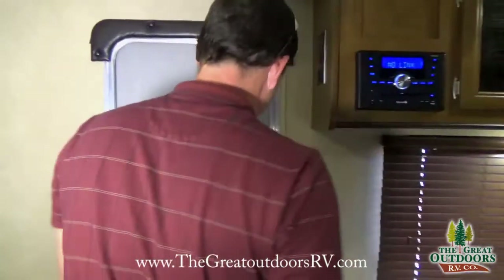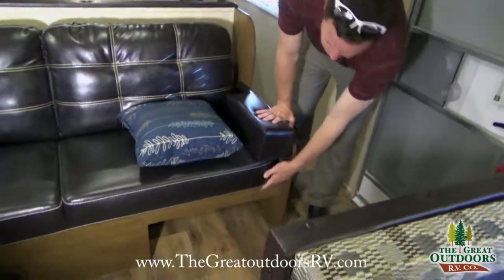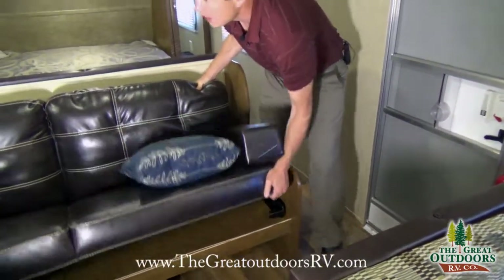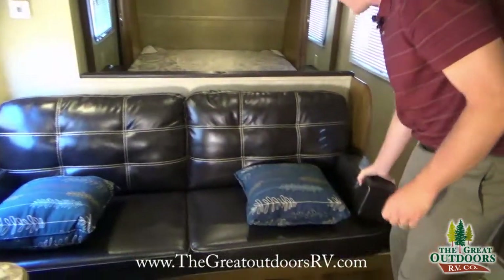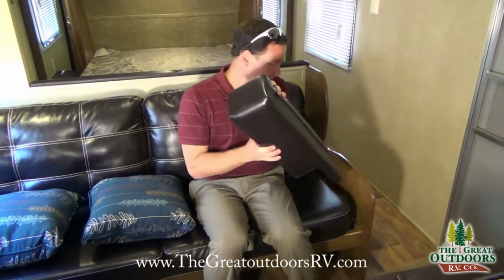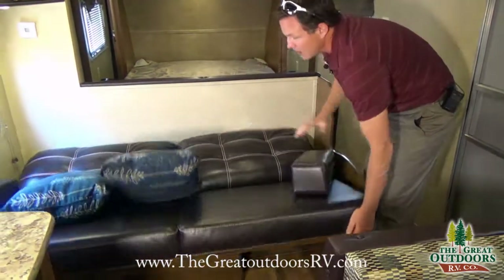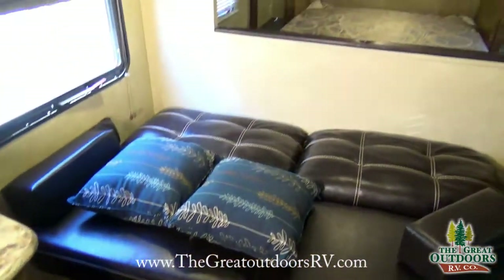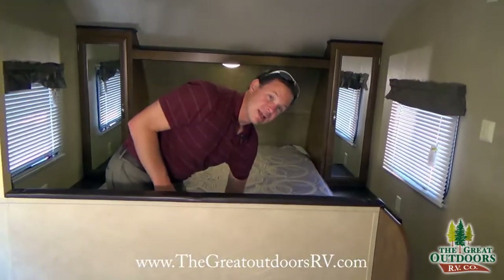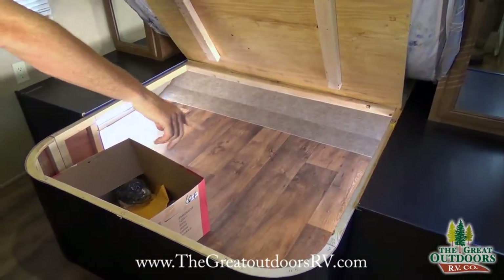Over here I wanted to show you a couple of things. It does come with a screen door as well as a spot to kick off your shoes. This couch folds into a bed — it has nice armrests that you can pull out, which a lot of them don't come with. And when you turn this into a bed you'll notice you still have walking room around it, so it doesn't cut off all the walking space.